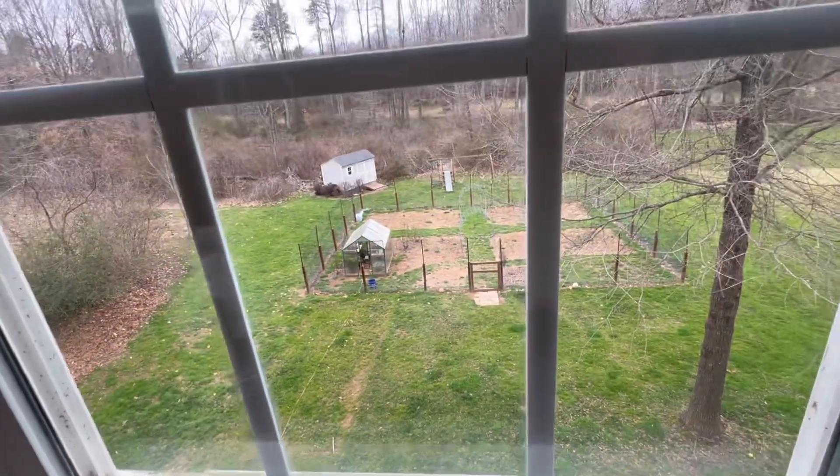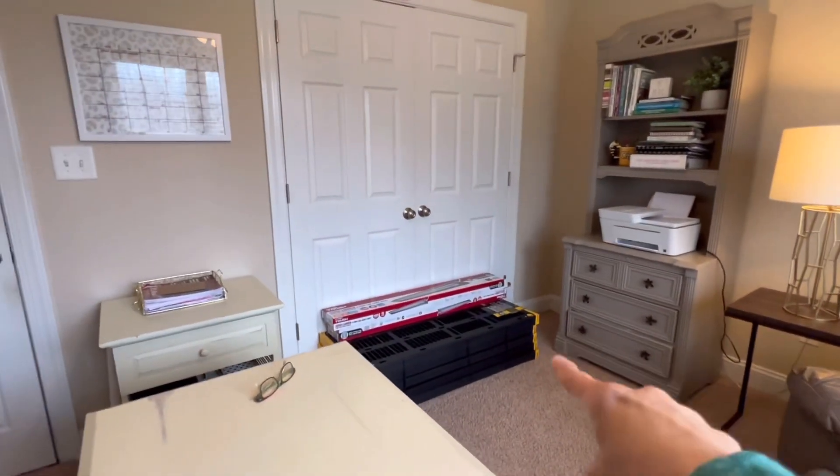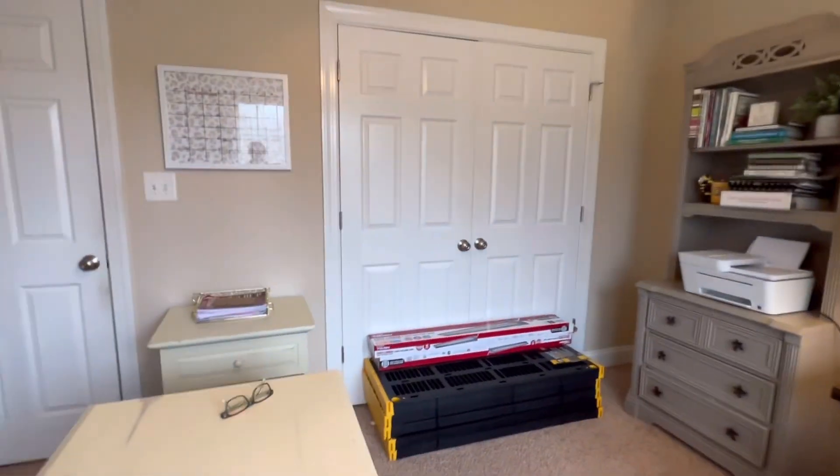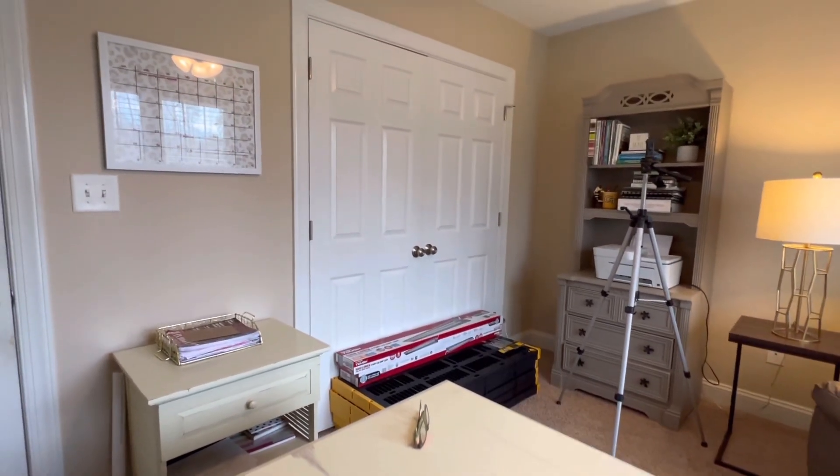I want a little extra insurance in this unseasonably warm winter that we are having, in conjunction with my winter sowing. So I decided I'm going to put together a seed starting shelf and I wanted to share that with you. I decided the best place was in my office — I spend a lot of time here doing my landscape designs and I have a view of my garden. The best place to put the shelf would be here against this closet wall.